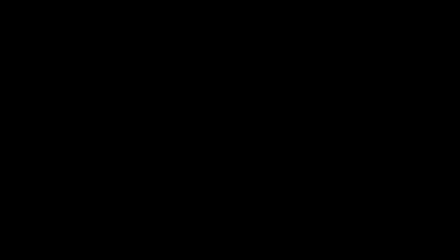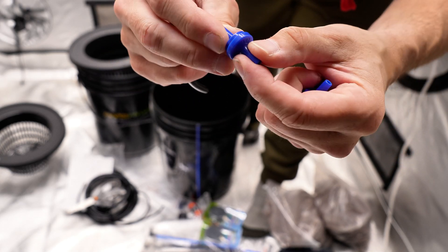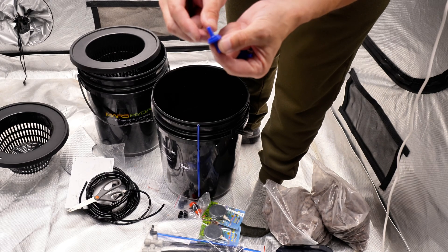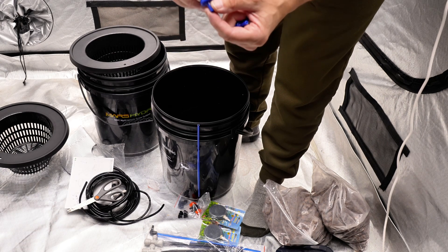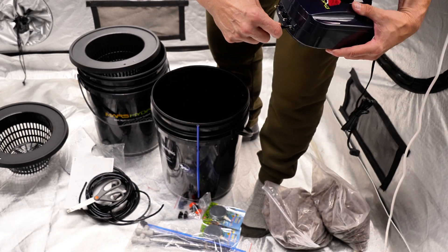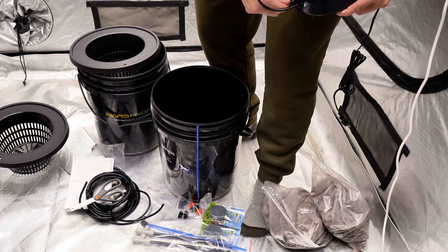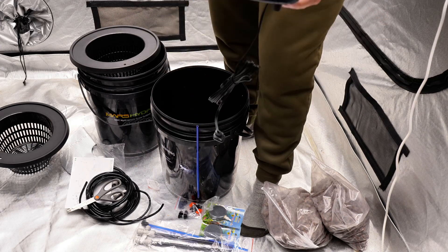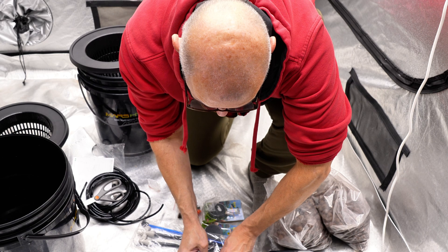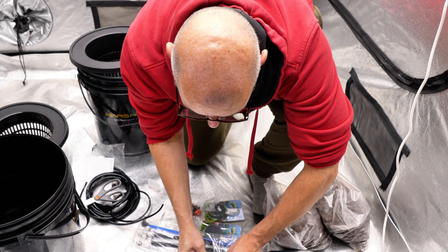If you can't figure out which way the air blows, it says 'out' right on the check valve. You can also blow into the holes on the ends — the air only goes one way. We want the air coming this way. We'll get the hoses on the air pump — and there we go, they're all on the pump. Now we'll put the check valves on, as tight as we can.